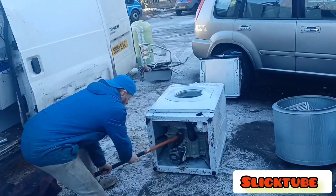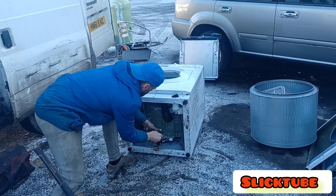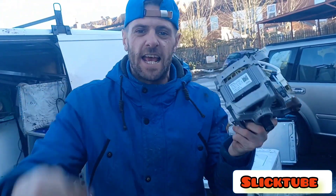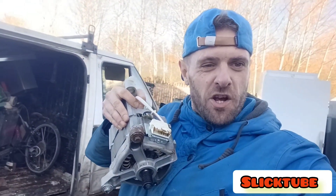You ready for this? One smack, Johnny. One smack, and that's how you take a motor out of a washing machine. Keep locked, guys, because there's going to be many more. Keep locked in for the next outro video.